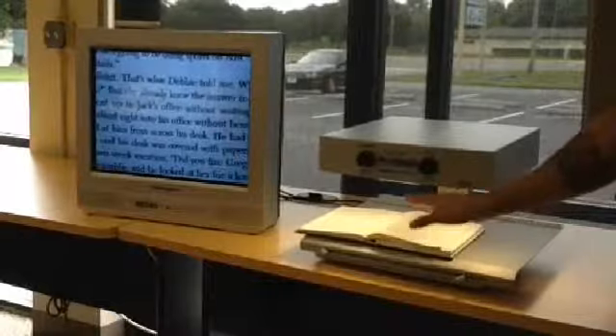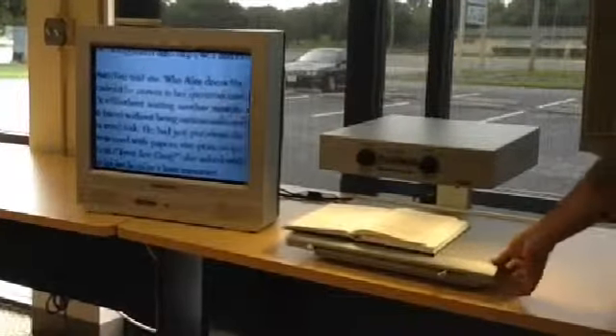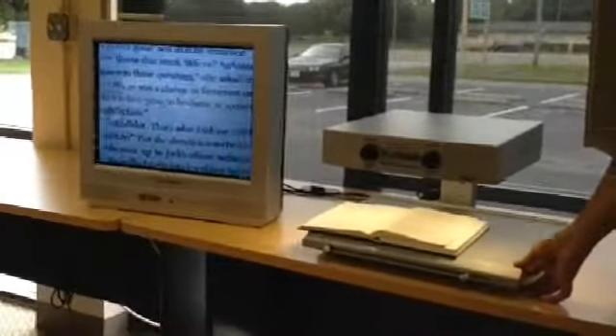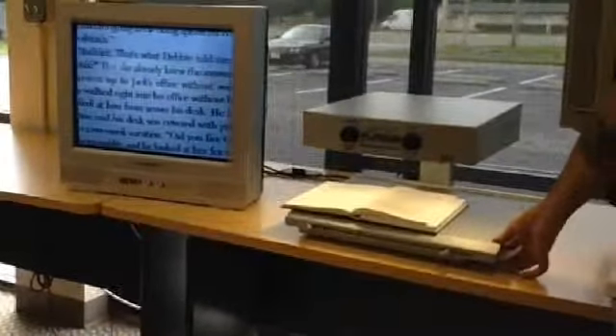Seven inches of clearance between the camera and the actual table, which allows for reading and writing. Hobbyists and craftsmen can work with the device as well.